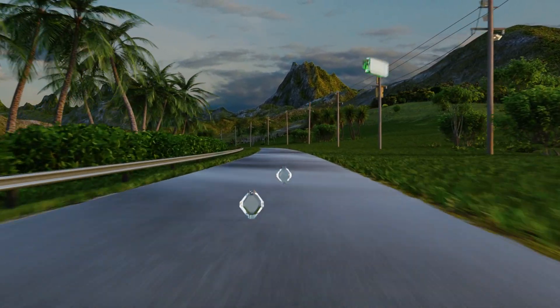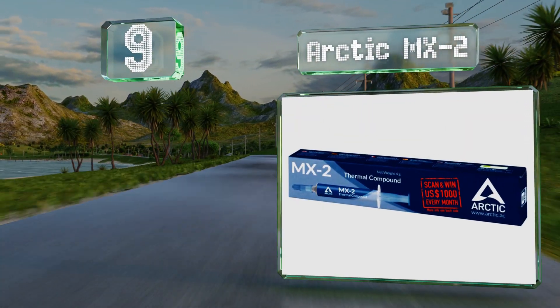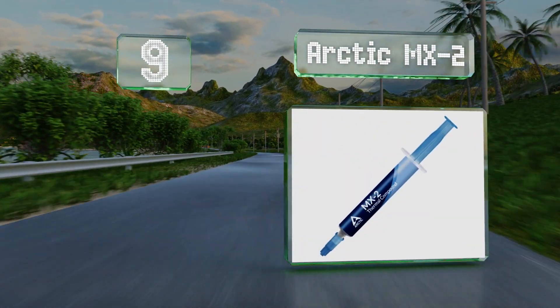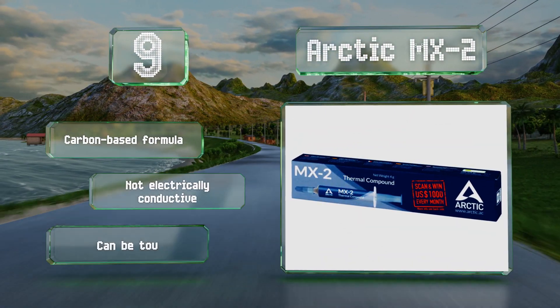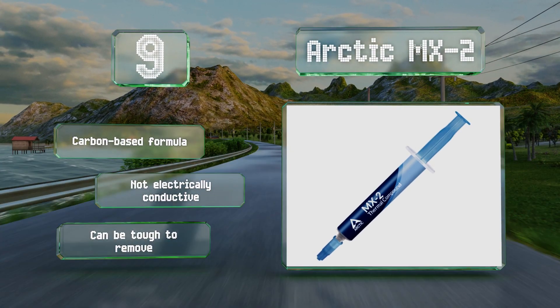At number nine, thanks to a medium consistency, the Arctic MX-2 is one of the easiest to use and a good choice for the majority of upgrades. It's suitable for all but the most intricate cooling setups and it doesn't cost very much either. It's a carbon-based formula that's not electrically conductive, but it can be tough to remove.